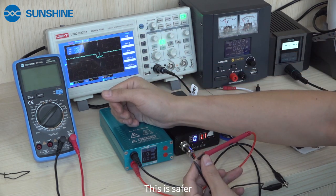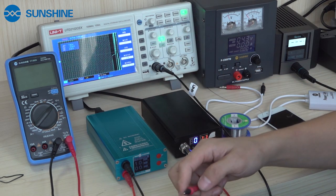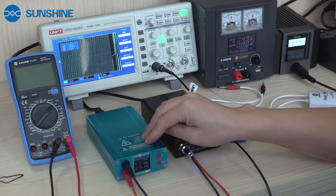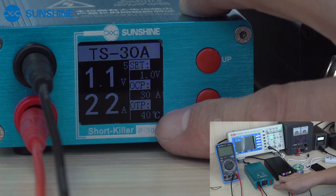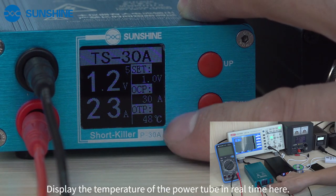If you use the Sharp Culer for an extended downtime, we have temperature protection. We can try it. You can see it displays the temperature of the power tube in real time. And if it reaches a certain temperature, it will protect.